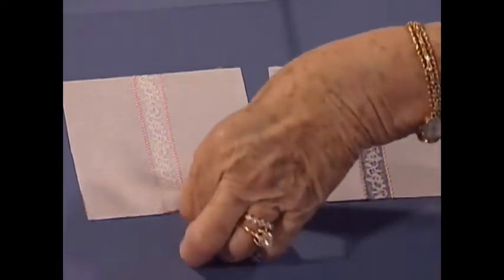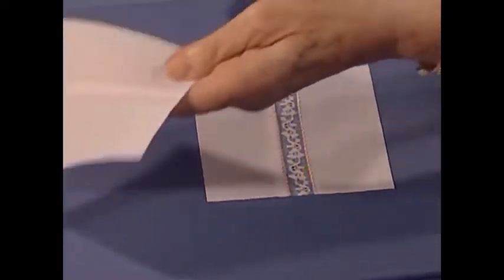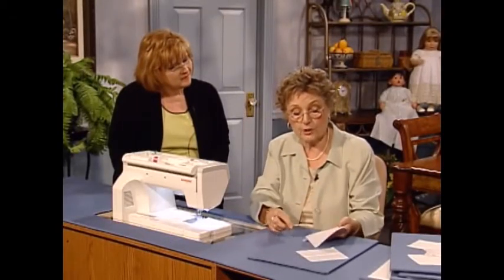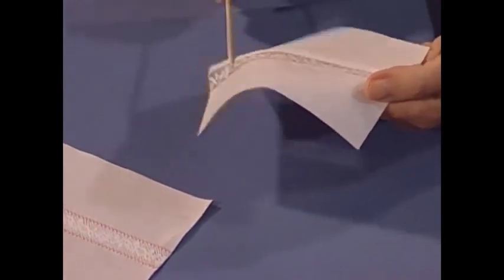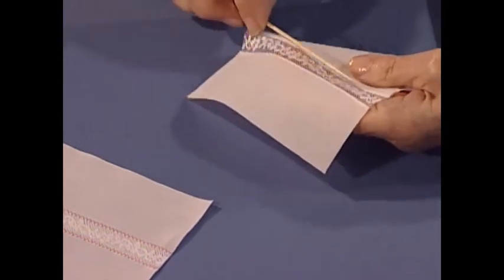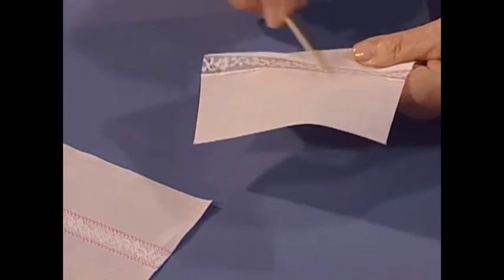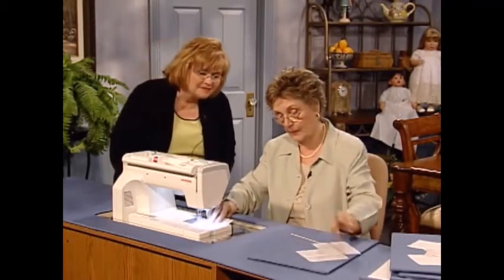For my pin stitching, I take the fabric and zigzag both sides. I then come round to the back. With children's clothing, instead of cutting the back part away, I like to slit it down the center and fold both sides back. I then trim the sides. This way it gives extra stability to children's clothing. I have the machine set up for a pin stitch and I'm going to sew it for you.